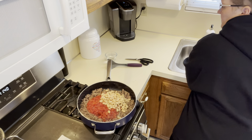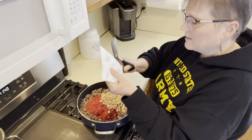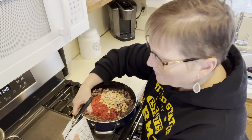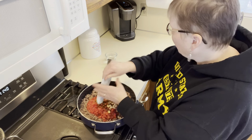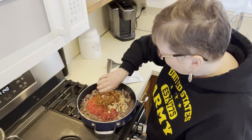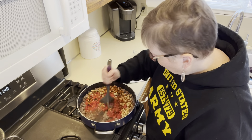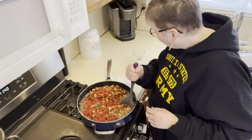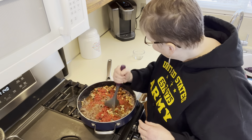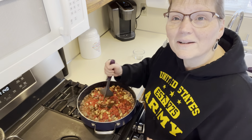And then I'll open my seasoning here with my nice kitchen scissors, my prep pro scissors. Put that in there, and a half cup of water. Stir that all up. It just says to simmer 15 minutes stirring occasionally.